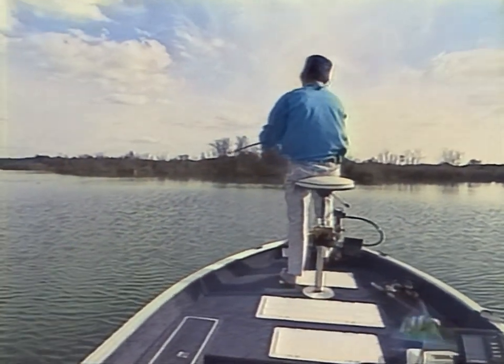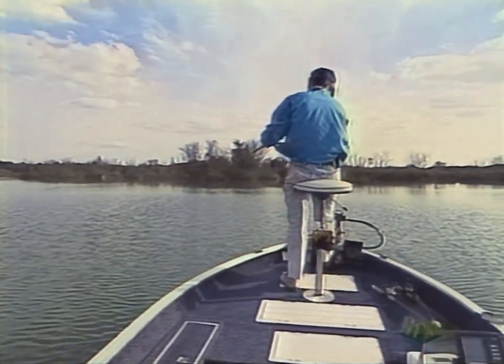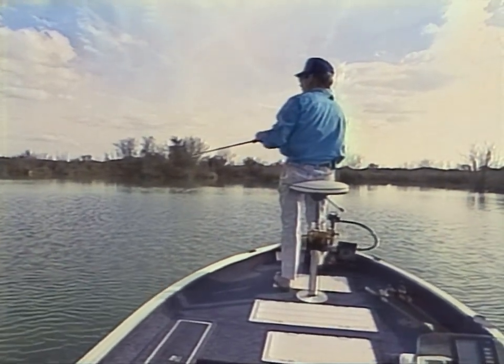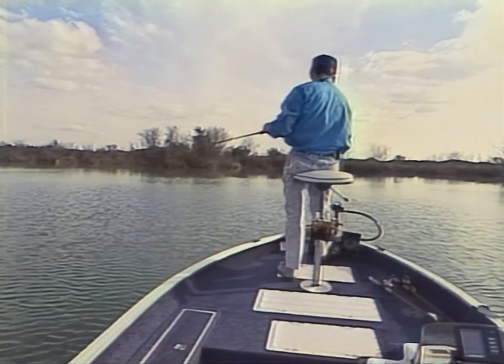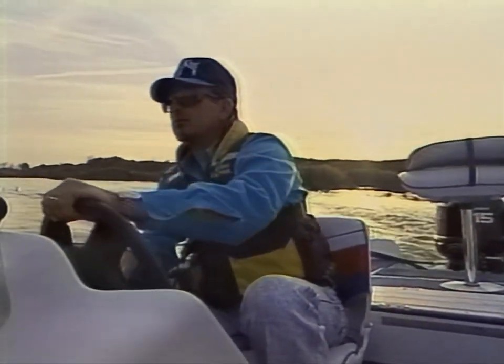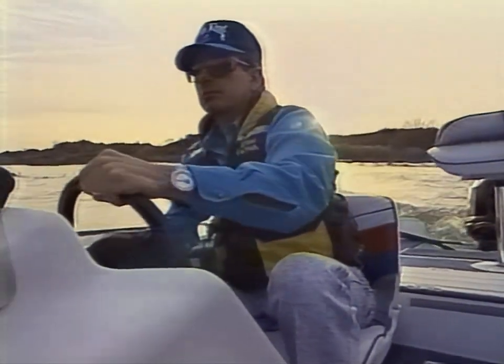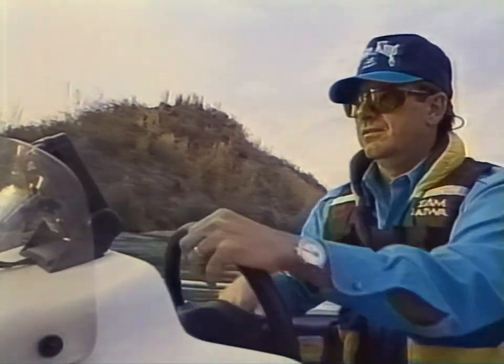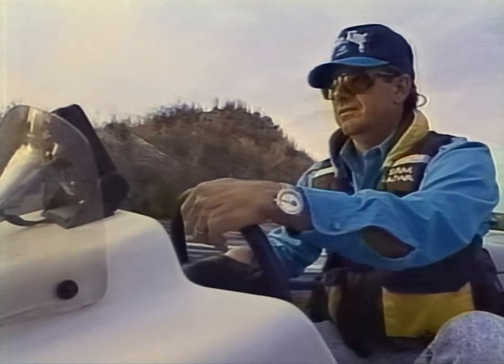Many times, crankbait fishing can consist of moving from spot to spot until you find the one area that produces several fish over a period of time. Finding that one spot is the key. More often than not, it's a hump or a rock pile — invisible to the eye, but not to the depth finder. Let's join Larry in search of one of those prime areas in today's lesson, Crankbait Basics.